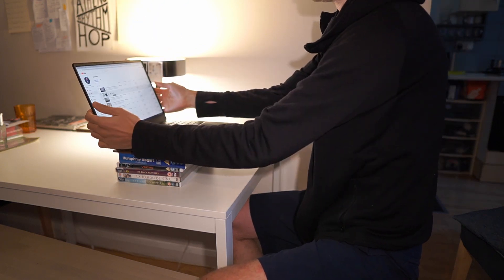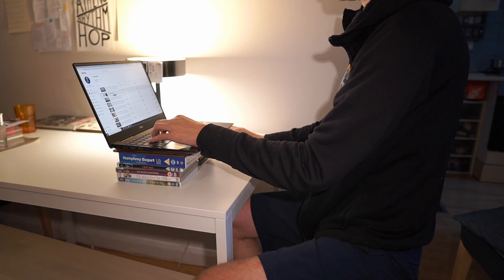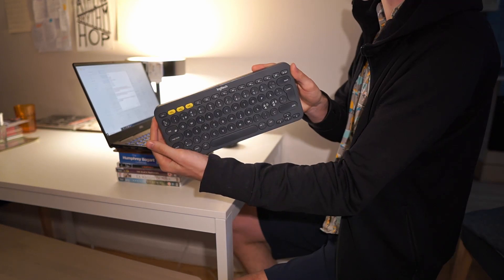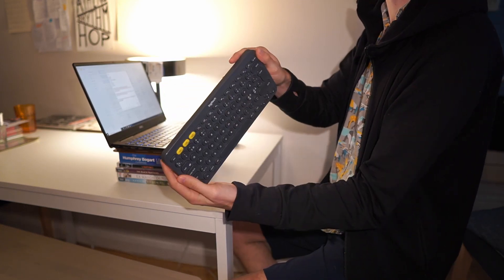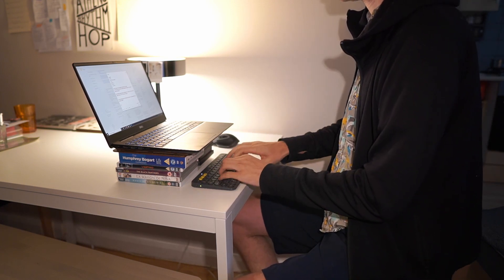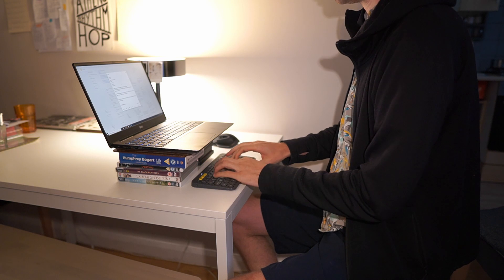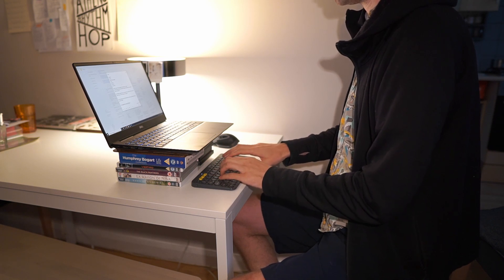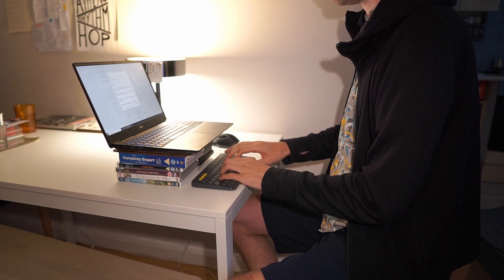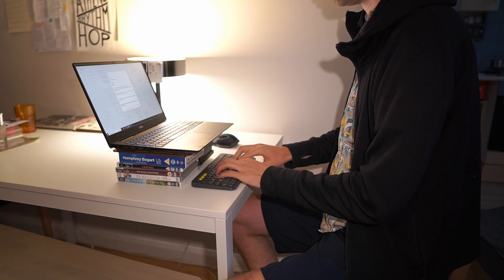Once you have raised the laptop, you'll realize that now you have screwed up the position with the arms again. So to keep a good position with the arms, we will need an external keyboard. I'm using the Logitech K380, which is a portable Bluetooth keyboard that I can really recommend. It is very lightweight and works with three different devices at the same time — so if you're typing on your computer and want to reply to a text on your phone, with the press of a button you can switch over and type on your phone with the same keyboard.